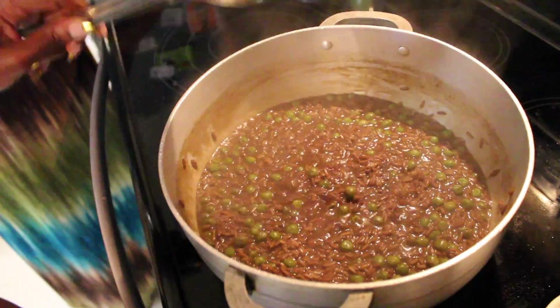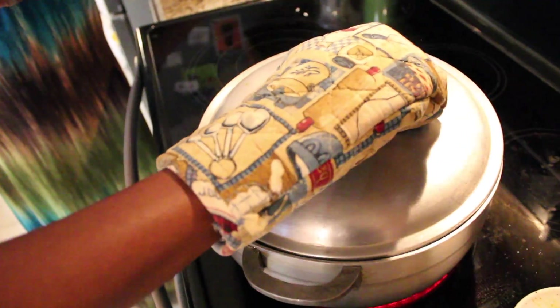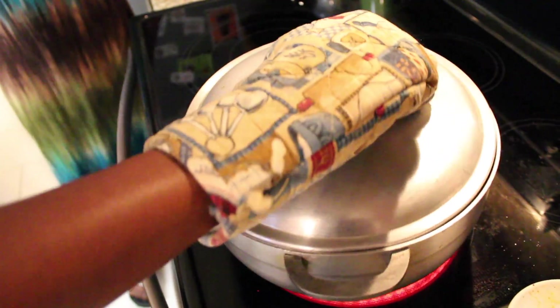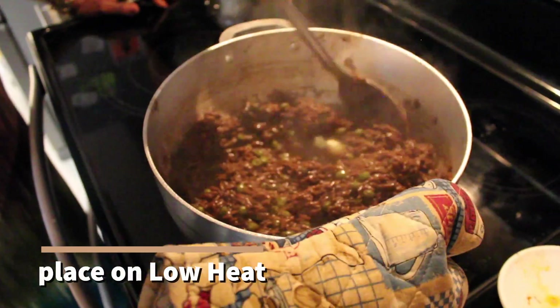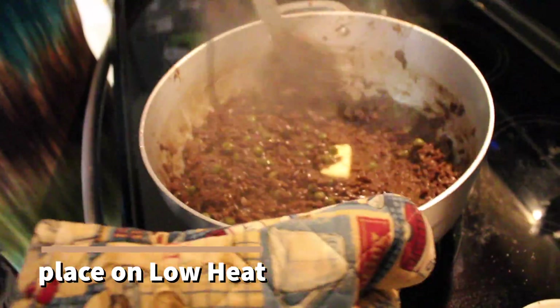So good! We put the cap on again and cover it. Now the fire is on low, and Karen's mixing in a quarter of butter.